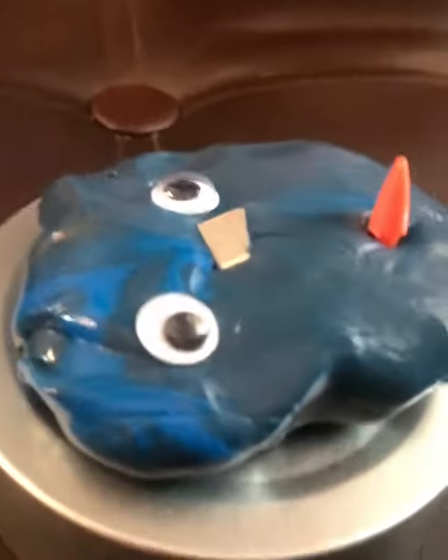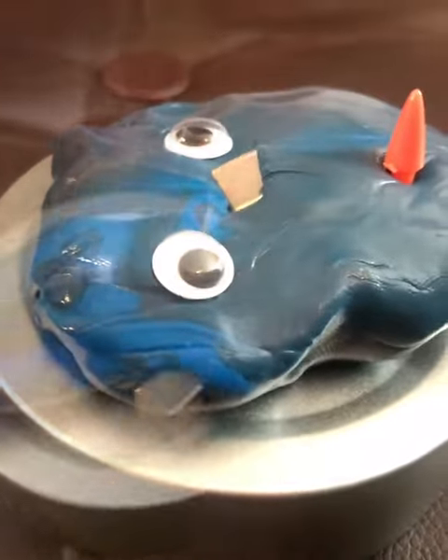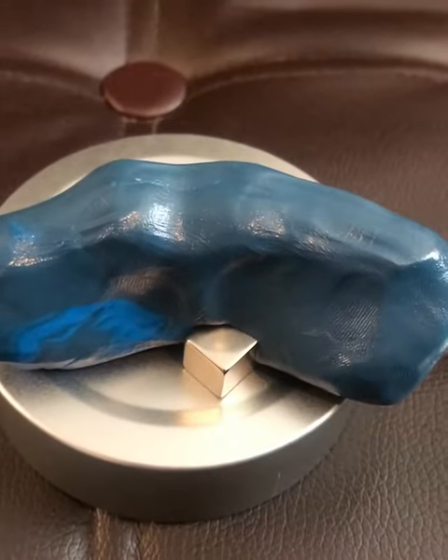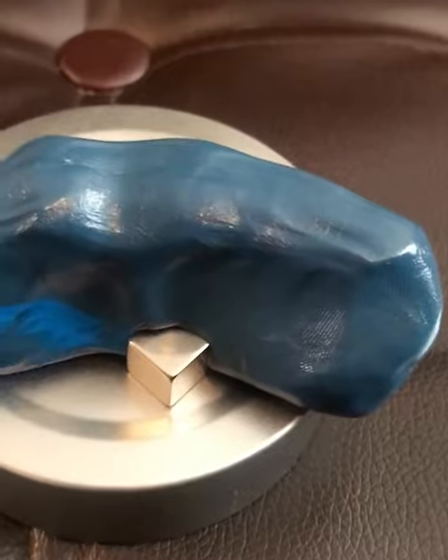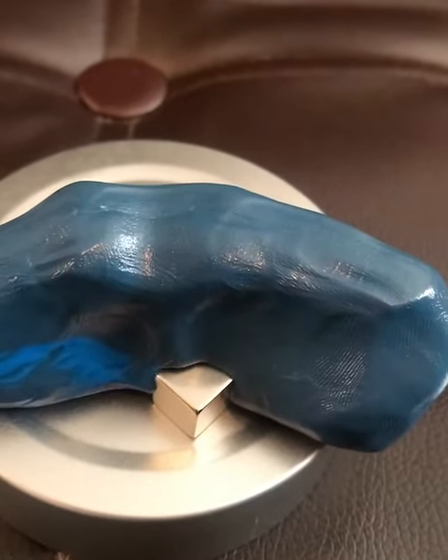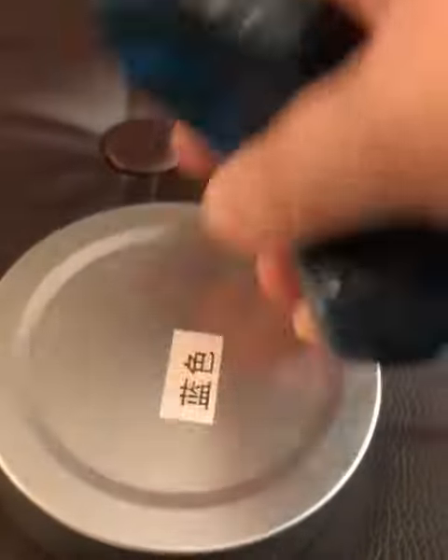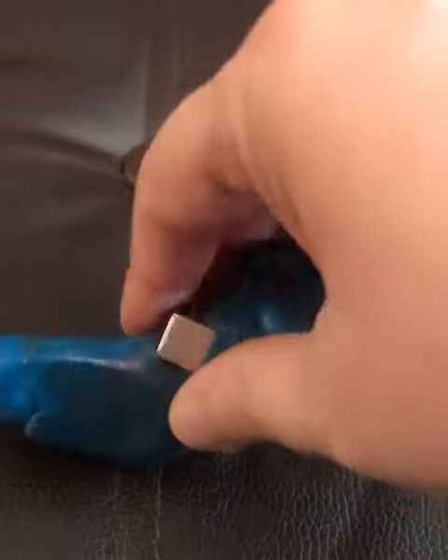It's eating it alive. It grabbed it, it's eating it. This is what happens when it's not on the metal thing. Let me pull. See how it just sucked in there so fast.